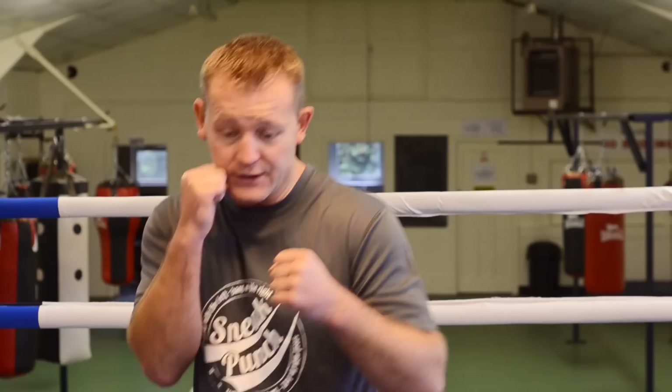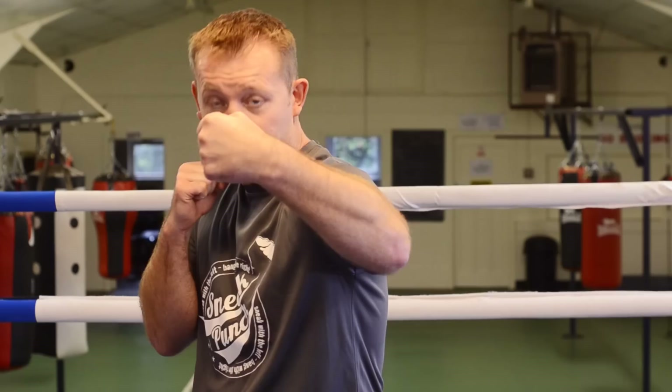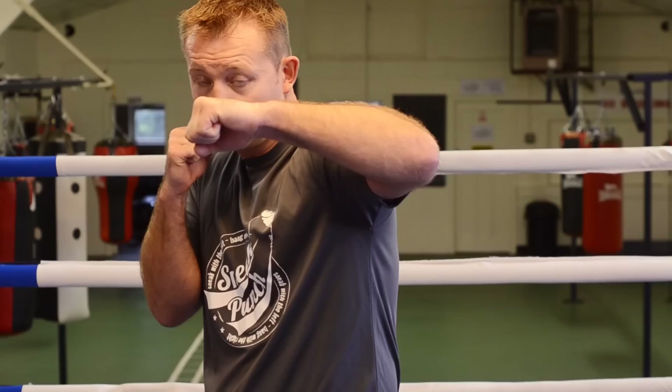There's two ways you can throw the hook. Right hand to your chin, slip, and left hook. Your hook would finish like this. I prefer to punch like this. Some people prefer to punch, slip, and hook over the top like this.